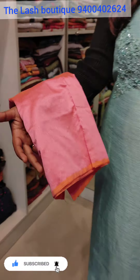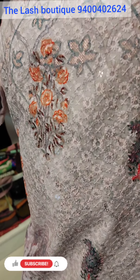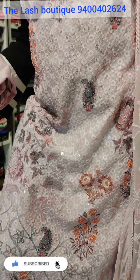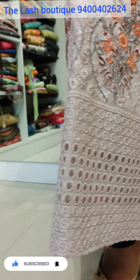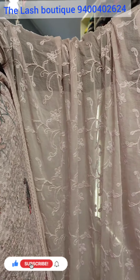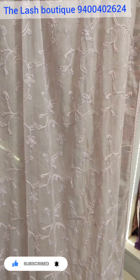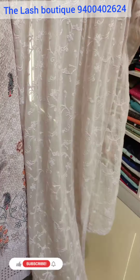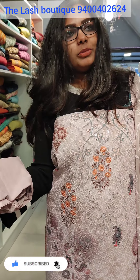It is a pure cotton material in a pastel lavender tone. This material is cut work — just cut work. The main highlight is it is very soft. The shawl is full thread work, nice and lengthy. The bottom is also a very soft coat. It is a full print in a pastel lavender tone.